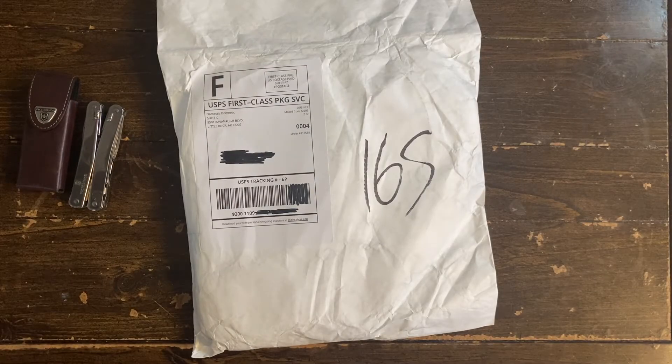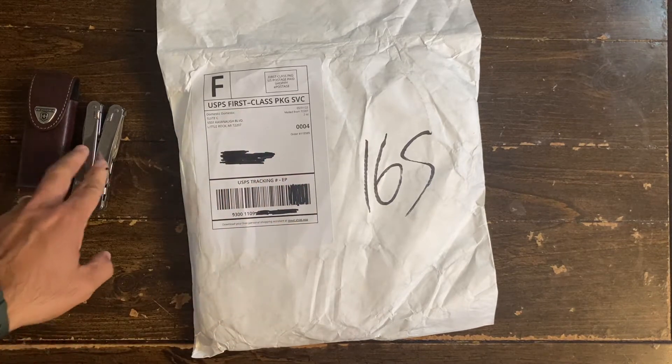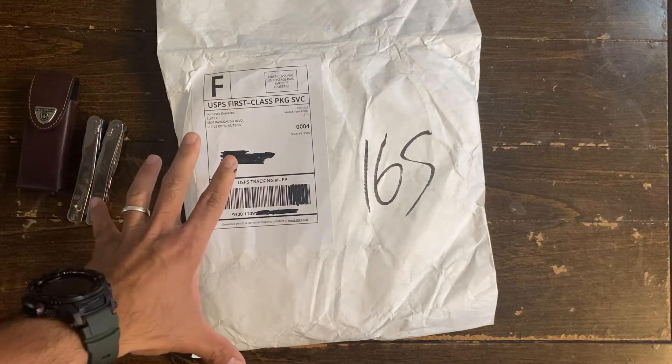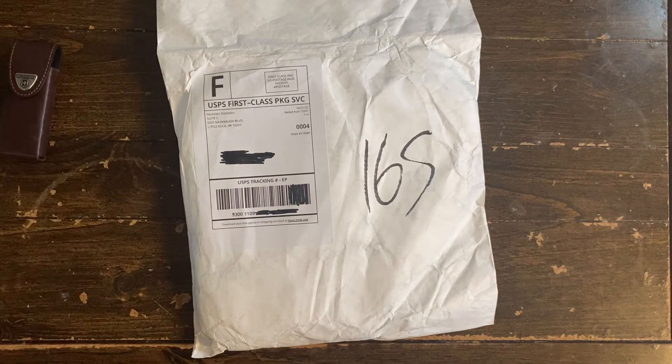Hey guys, what's going on — Graham here. Today we're gonna do a quick unboxing and comparison of these sandals, slippers, or sleepers that I got from Domestic Domestic, the great folks located in Little Rock, Arkansas. It took them about three days for me to receive these sandals, so let's unbox them.